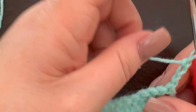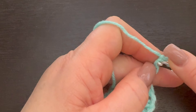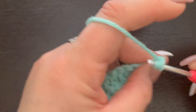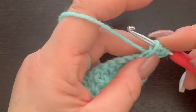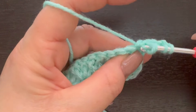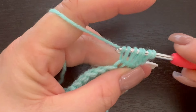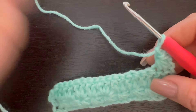Now we're going into each chain, drawing up our loop, then into the next chain drawing up our loop, and into our last chain drawing up our loop — I have four loops on my hook. I go into my next one, drop my loop, into the next one, and draw up my loop. I now have six loops on my hook. I'm going to yarn over and pull through all six, then chain one.